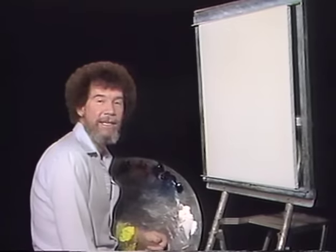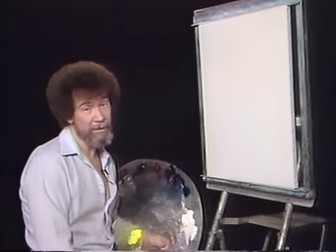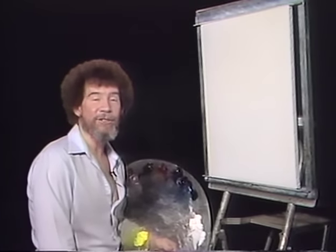Hi, welcome back. I'm glad you could join me today. Today I thought we'd do a fantastic painting that has some big almighty mountains in it, maybe some big trees, and let's just start and see what happens.